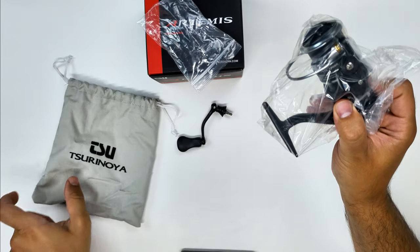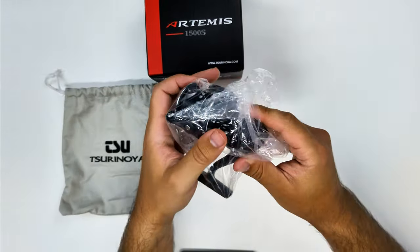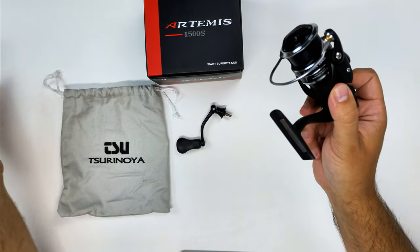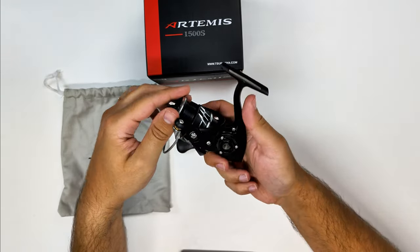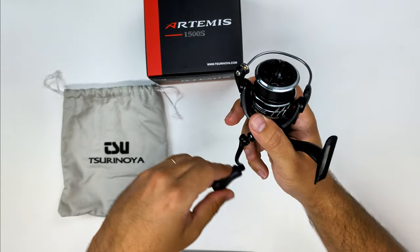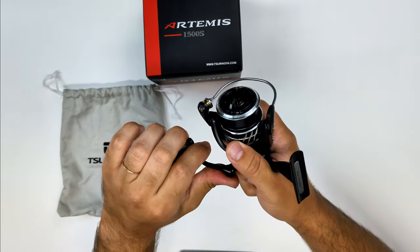The handle on this reel is pretty good. It feels like a Daiwa handle on the fancier models — it feels like the same as on my Tatula. The rubber is similar to what you have on the I-Star reels, like the I-Star Aurora Air. It's a screw-in, pretty smooth, and everything is very well machined.